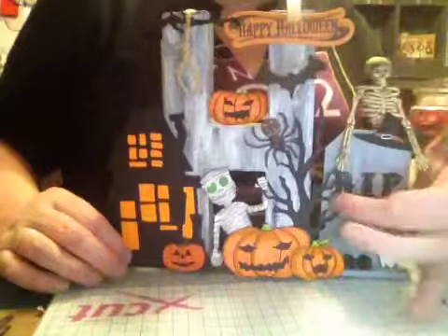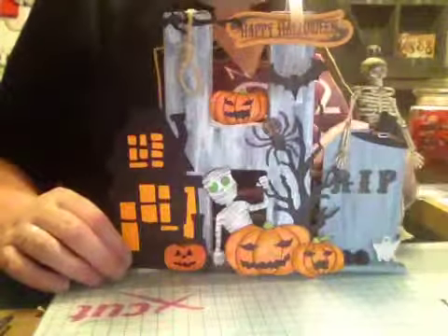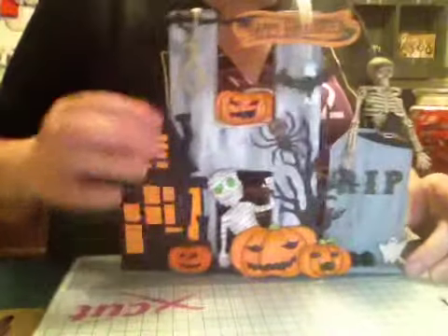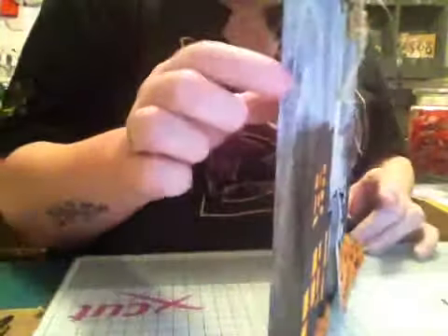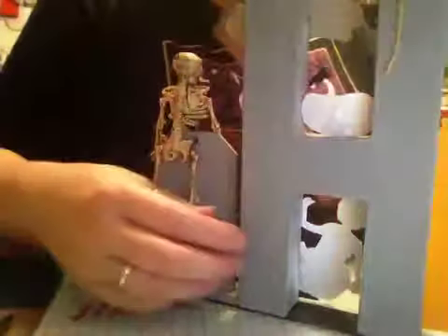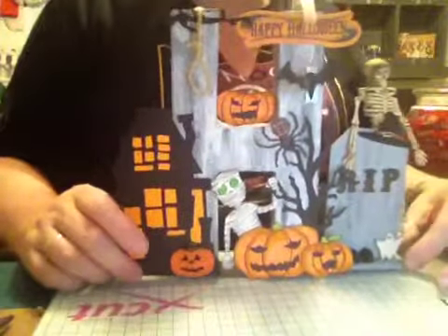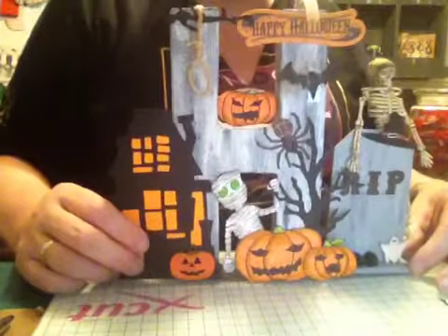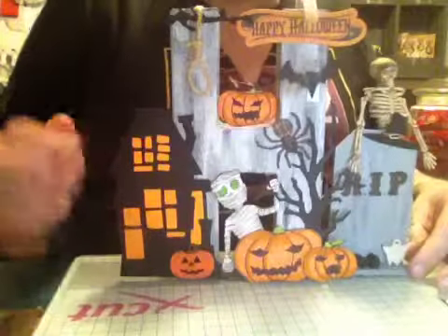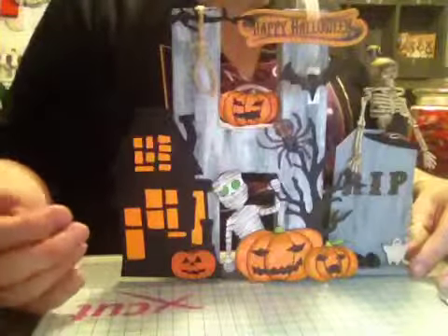This is a wooden gift tag which I just painted to look like stone, and this is one of those paper mache letters which I painted black at first and then I thought, oh, nothing's going to stand out — so I think that was a bit stupid. So I then painted it grey and added some black and white paint to try and make it look like stone.